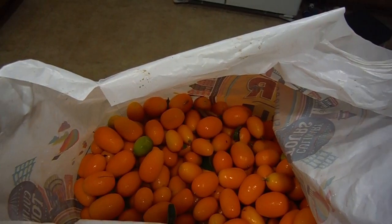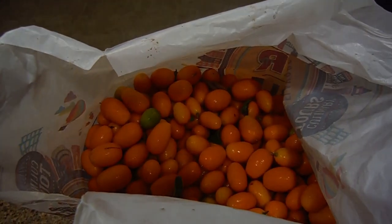This is the haul — now we're gonna find out how much we got from that tree. This is my digital scale. We got 13.2.